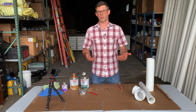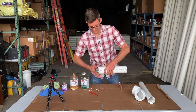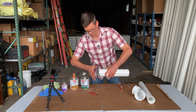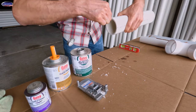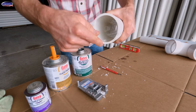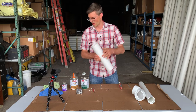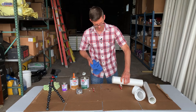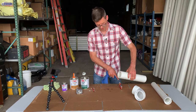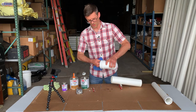Now we'll try it with a three inch pipe. Same thing — we're going to chamfer it to take all the burrs off, then get the inside cleaned out so it's nice and smooth with no burrs. I like to blow that out, then clean the pipe with a clean rag. These Milwaukee levels work great for holding your pipe too. Then clean out the fitting.